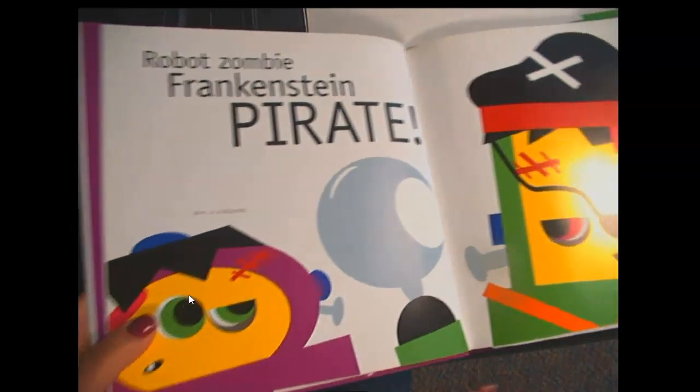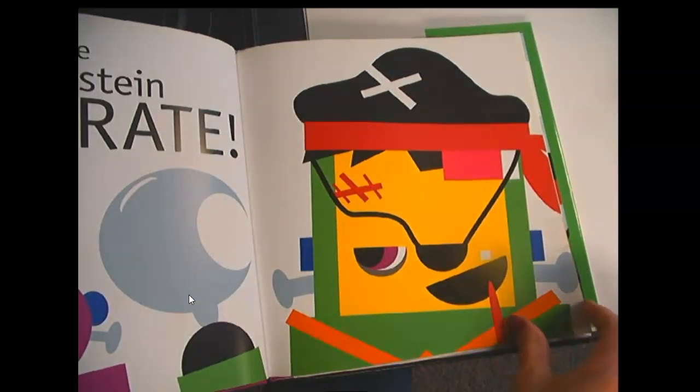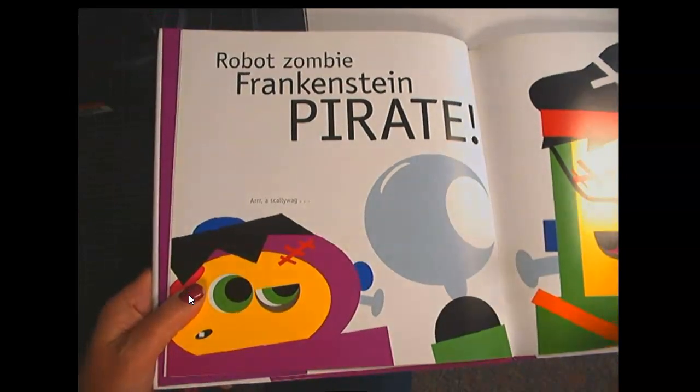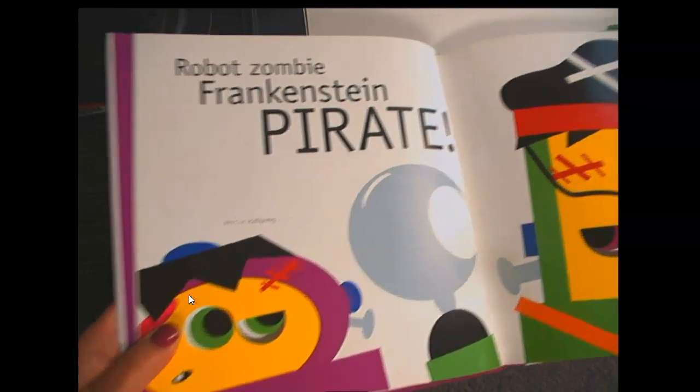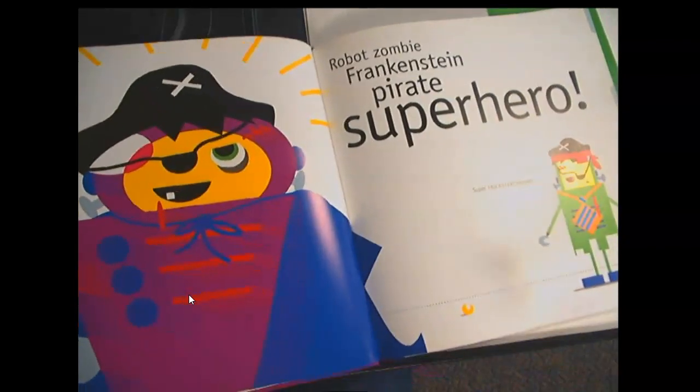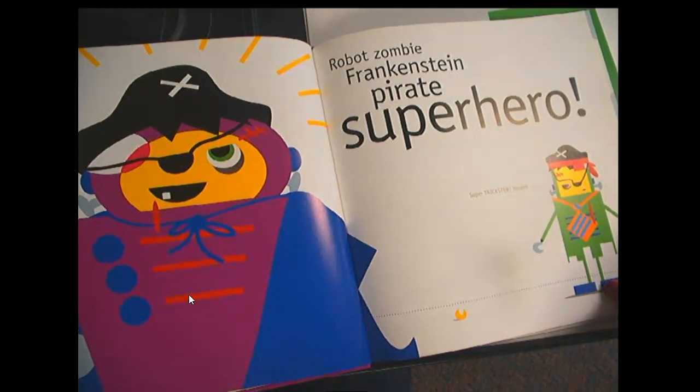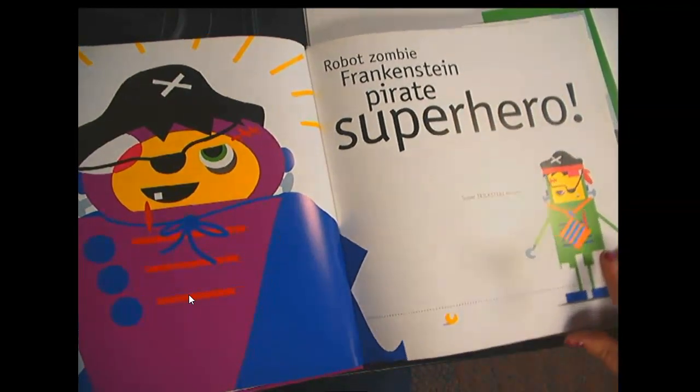Robot, Zombie, Frankenstein, Pirate! Arrgh! A scallywag! They're trying to outdo each other. Robot, Zombie, Frankenstein, Pirate! Superhero! Super Trickster!